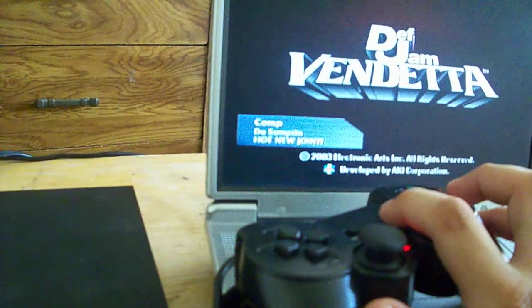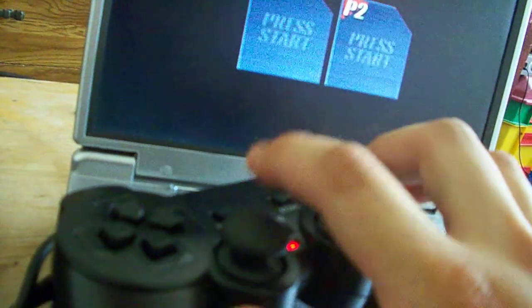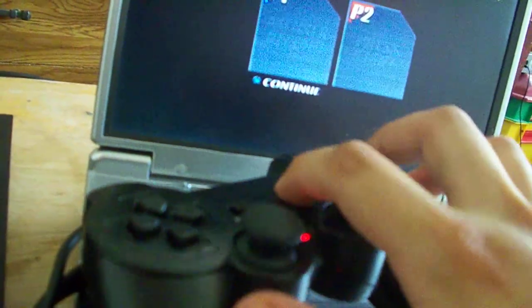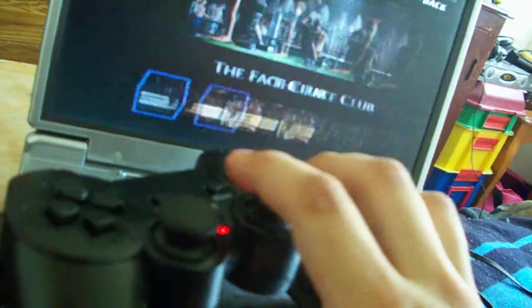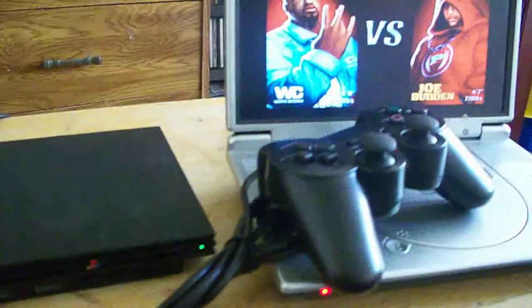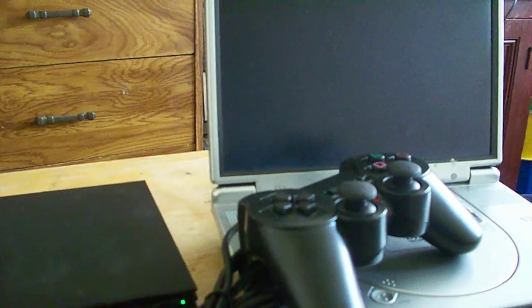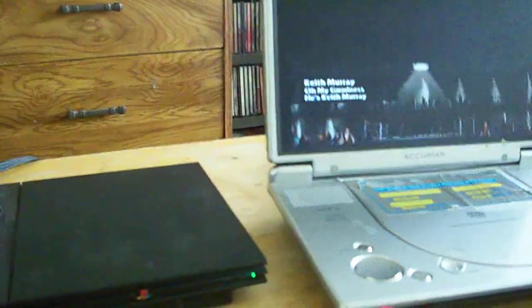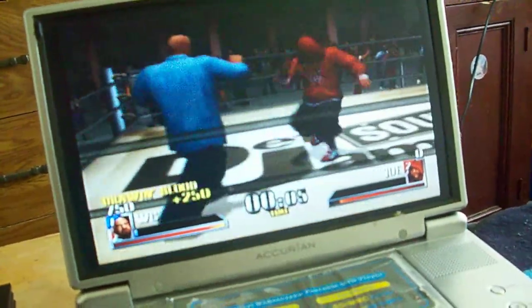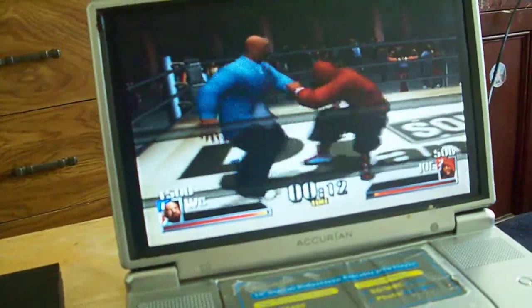I'll go ahead and start a match real quick. It's very hard to play with one hand. You can see all the buttons work and everything — see how that game works.